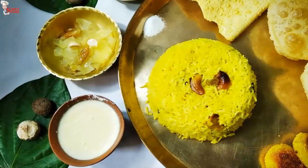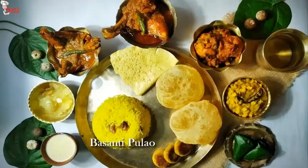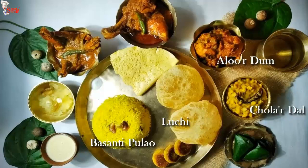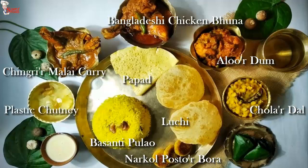Before starting today's video, please subscribe to our channel and press the bell icon to get notifications of our new videos. In today's thali, I am going to serve Basanti Pulao or sweet yellow rice, luchi or deep fried flatbread, cholar dal or Bengali chana dal preparation, alur dum or spicy dried potato curry, narkil postur bora or coconut poppy seed fritters, Bangladeshi murgi bhuna or Bangladeshi chicken bhuna, chingrir malai curry or prawn malai curry, papar, green papaya chutney, mishti doi or sweet curd, and a mouth freshener.